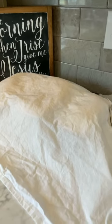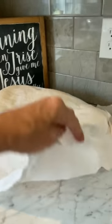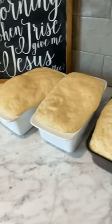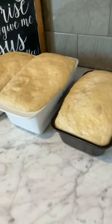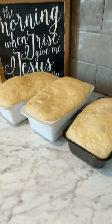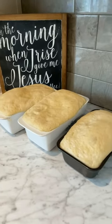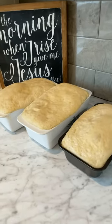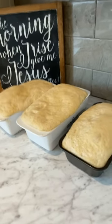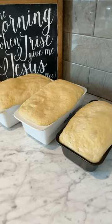I got up this morning and I'm going to show you what the bread looks like after it has risen all night. It comes almost over the top. I'm still in my pajamas, but I'm going to put it in my oven on a preheated oven of 325 degrees. And when it comes out, I'll be back to show you the finished product.